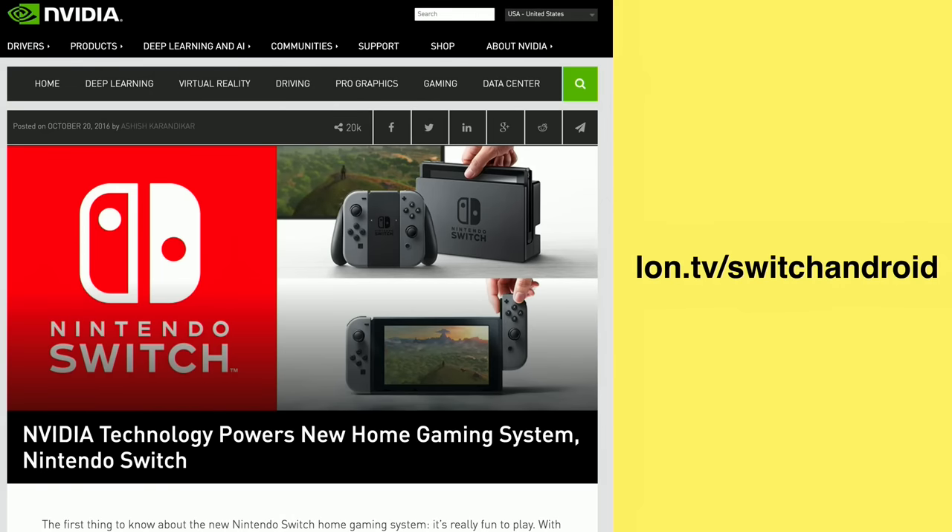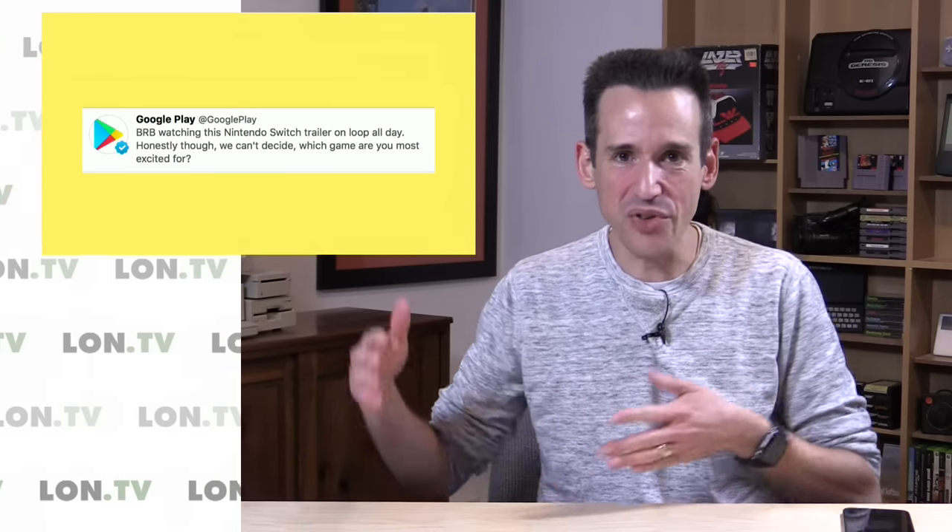This will probably be the last time I talk about this one for a while, but I did notice something the press didn't really pick up on. Nintendo released a trailer that Google Play actually drew attention to — they were soliciting comments from followers asking which games they were most excited for. It was intriguing to see what is essentially a competing mobile platform drawing attention to a competitor, since both Nintendo and Google Play sell games to people that run on mobile devices.